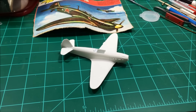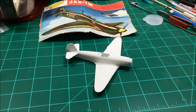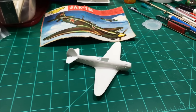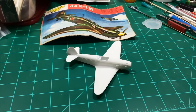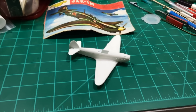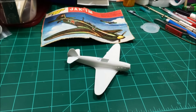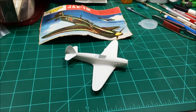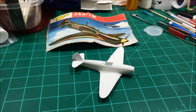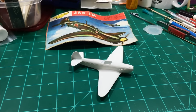I did have an idea of using some wet transfer skins that you can get for pinewood derby cars for Cub Scouts, but I'm not sure that's going to work with all of the raised panel lines and details on this particular kit, so I might go with something different — you'll see that at the final reveal.